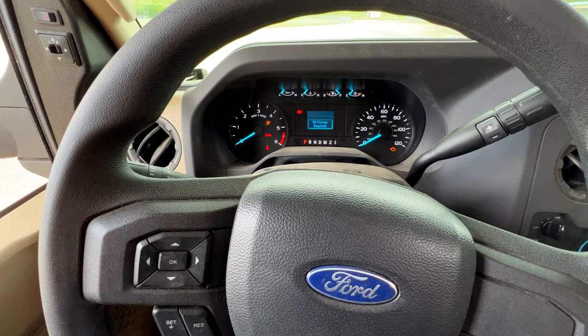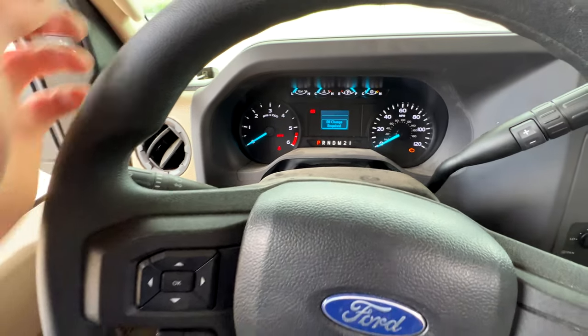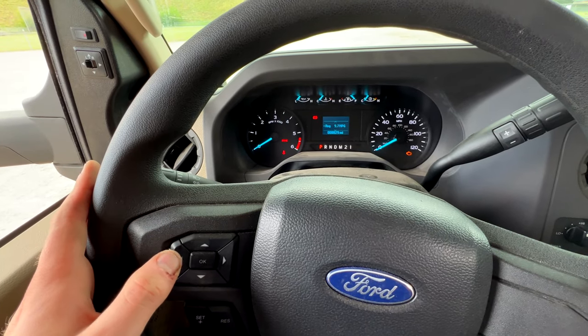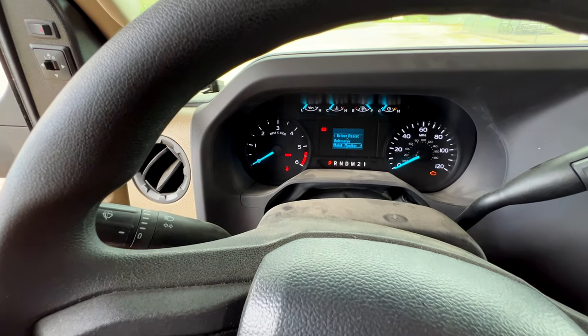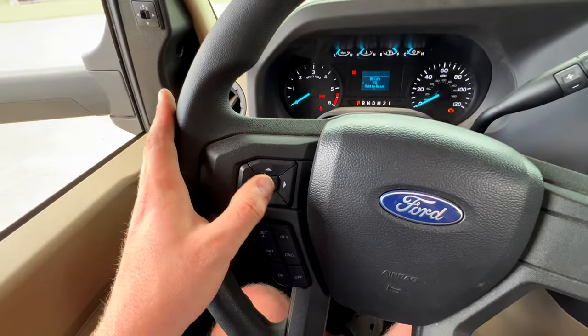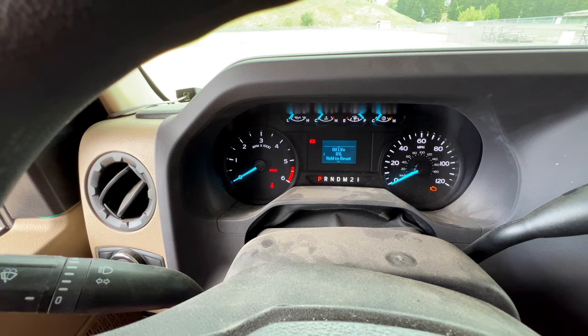Now we've got to reset that message. Press OK to get rid of it, go back, go down to driver assist, maintenance monitor, enter, and then reset that back to 100. All right, that's all there is to it. I refuse to pay double for what is basically 20 minutes of time.